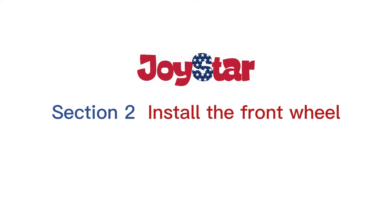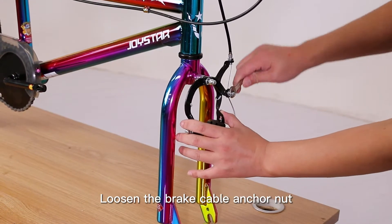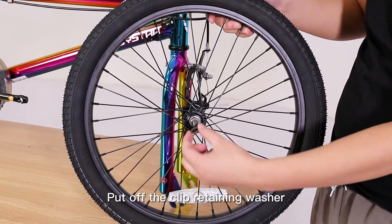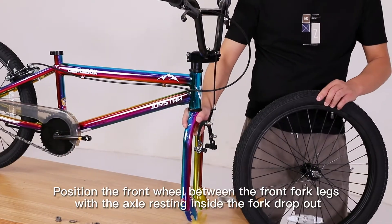Section 2: Install the front wheel. At first, use your hand to hold the caliper brake. Loosen the brake cable anchor nut. Take off the protective rod. Loosen the axle nuts on the front wheel. Put off the clip retaining washer. Position the front wheel between the front fork legs.